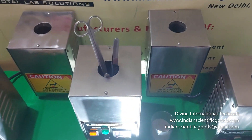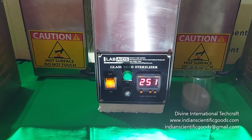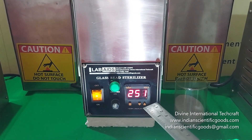Sterilizers with smaller and bigger crucibles are also available. The sterilization temperature can be set from 100 to 275 degrees centigrade using the digital temperature controller cum indicator.